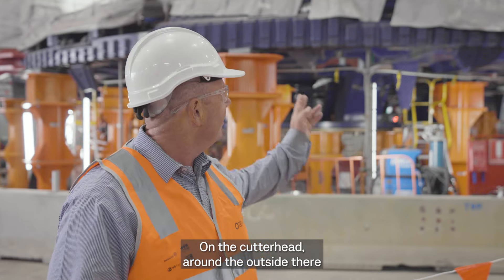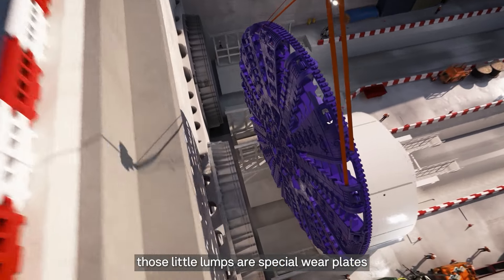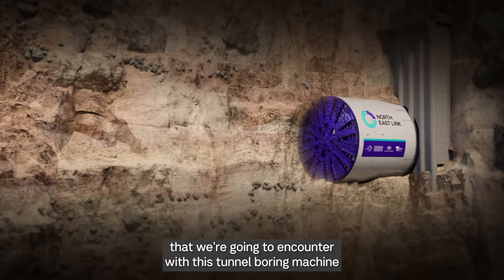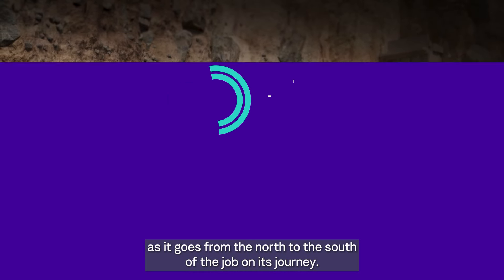On the cutter head around the outside, we can see there's those little lumps. Those little lumps are specialised wear plates. They're to combat the various ground conditions that we're going to encounter with this tunnel boring machine as it goes from the north to the south of the job on its journey.